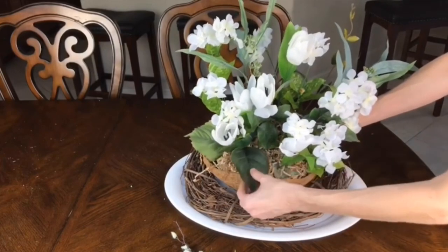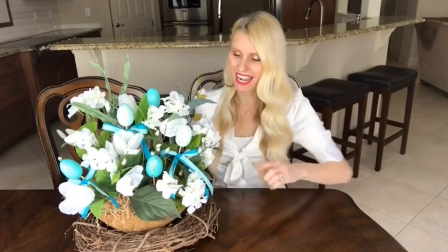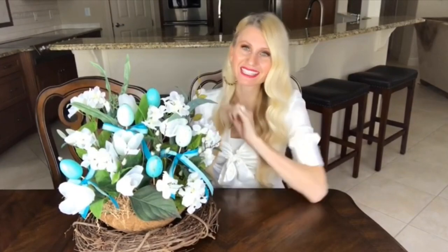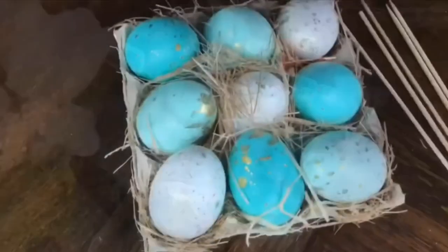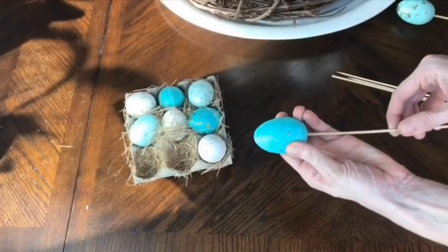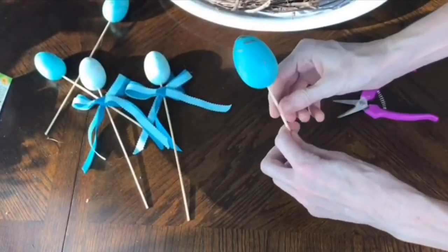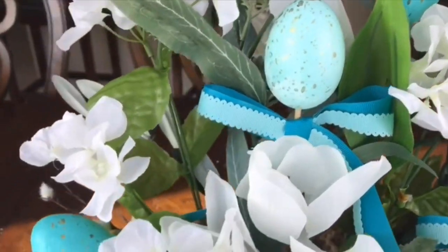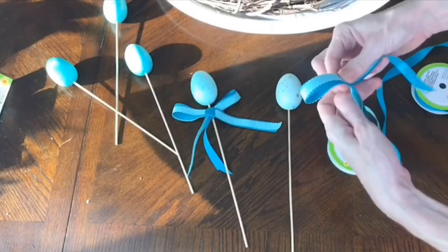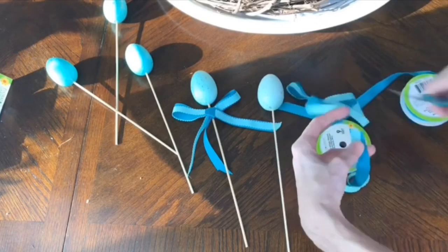To add something bright and springy, I found turquoise and blue speckled eggs at Ross — $3.99 for a set of nine. I poked wooden skewers through the center of each styrofoam egg, trimmed some sticks for a variation in height, and placed them throughout the arrangement. For even more color, I cut turquoise and blue ribbons into segments, placed one ribbon on top of the other, and tied them into a bow.